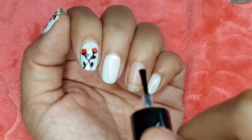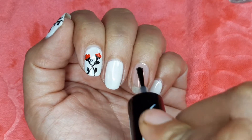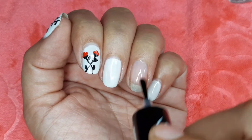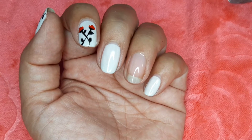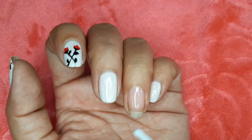First step is to apply the base coat. Now we are going to apply the white nail polish.